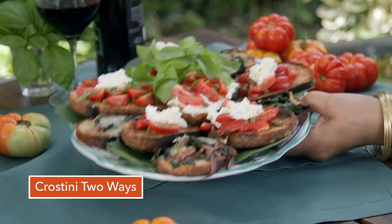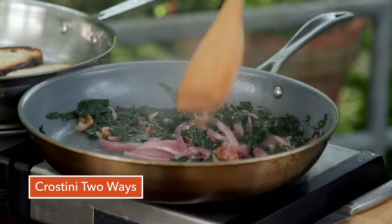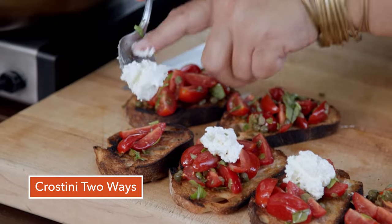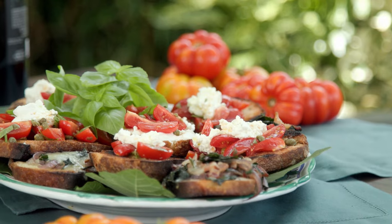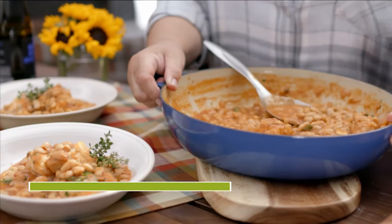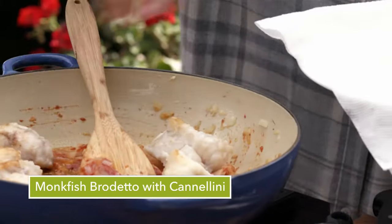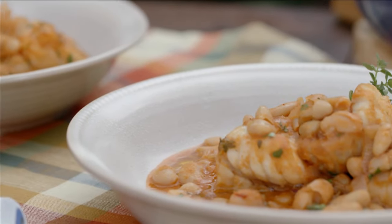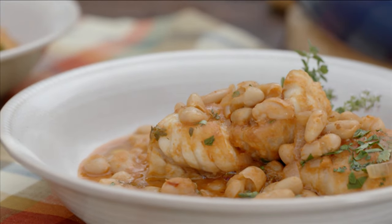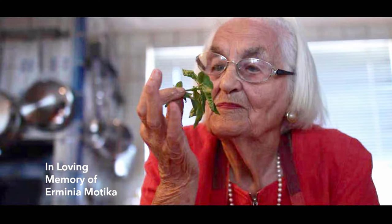Grandma would accompany us to the table with a song. Fior di verbena, se qualche pena la mort ti dà, fa come il vento che in un momento poi passa e va. Fior di verbena, se qualche pena la mort ti dà, fa come il vento che in un momento poi passa e va. Cin cin! Salute, cin cin. Salute, cin cin.